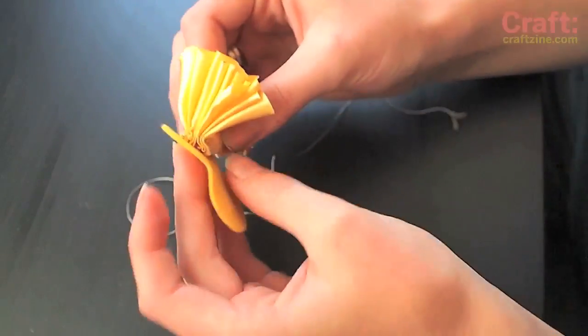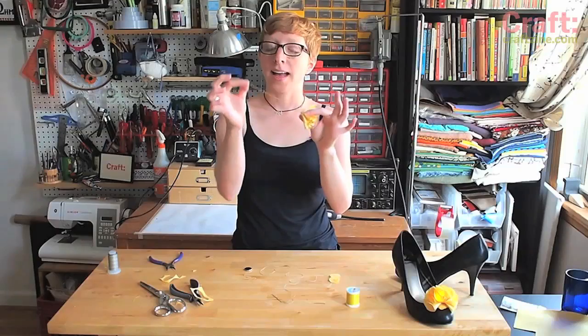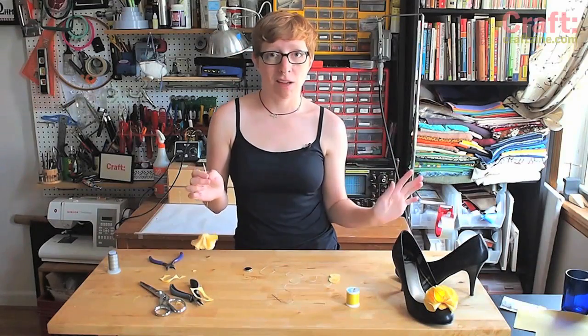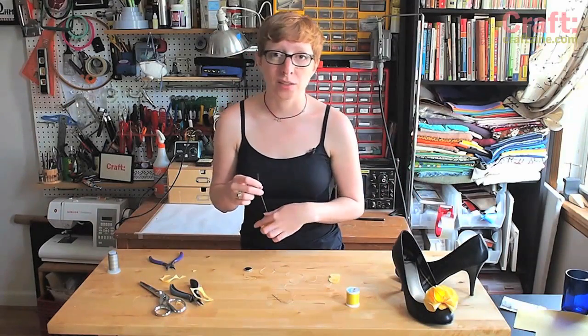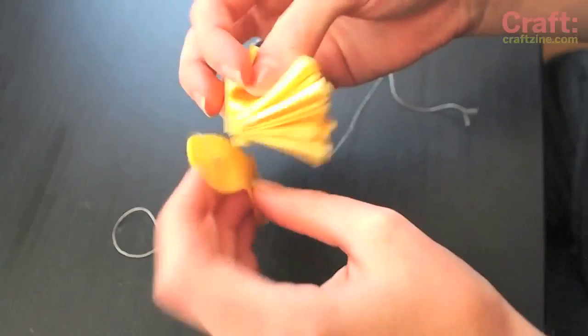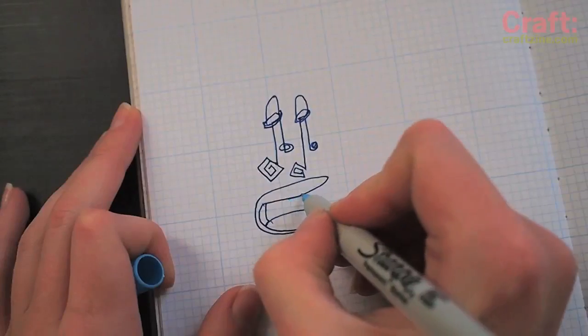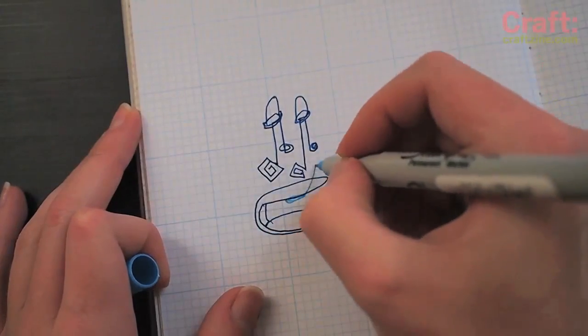The next step is to attach the LED ruffle to the battery holder. I left the needle threaded on the conductive thread because I just hate threading needles and I'd rather use two needles than thread a needle twice as often. Stitch the ruffle to the top of the battery holder with plain thread and then connect each tail of conductive thread to the LEDs.